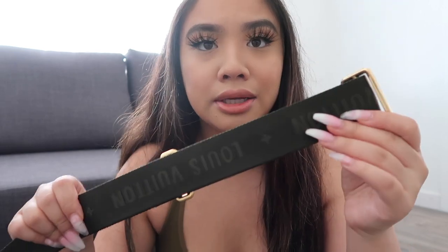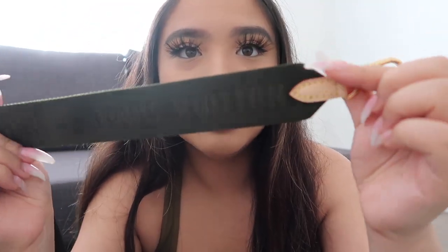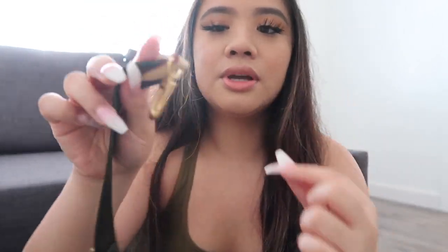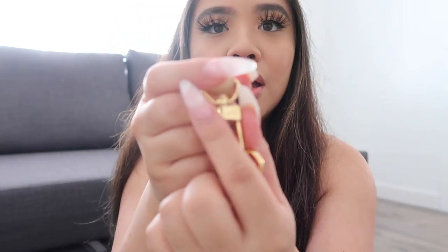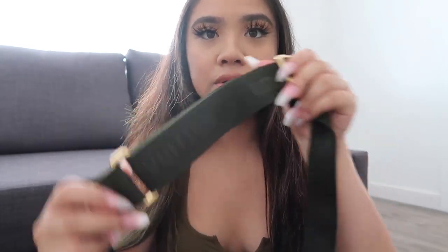The next piece — I'm literally ripping this bag apart. Alright, so the next piece I'll show you guys is the khaki strap. This one says Louis Vuitton all around — I think that is so cute. For the hooks on this side, it actually says Louis Vuitton written at the end and that's on both sides. It's a dark green — the camera might be making it look a little different.